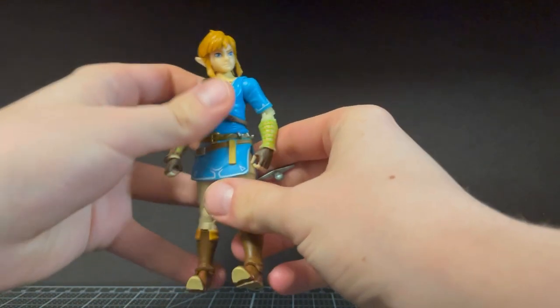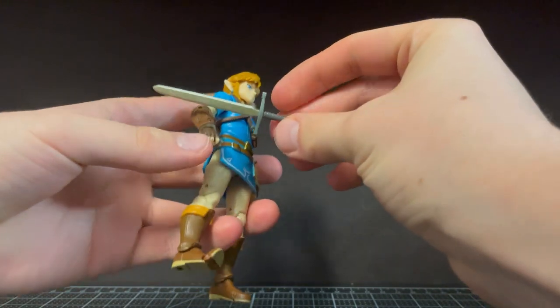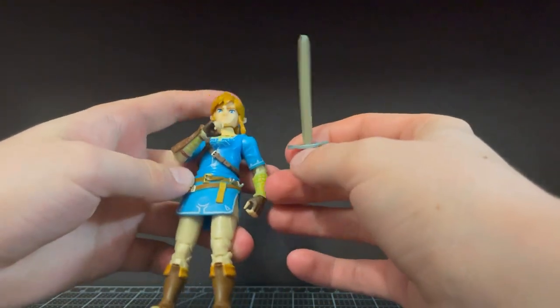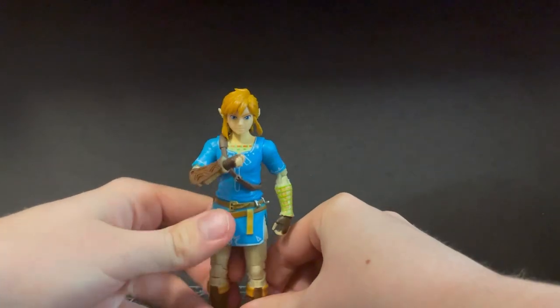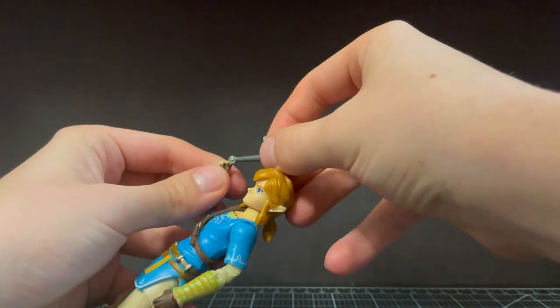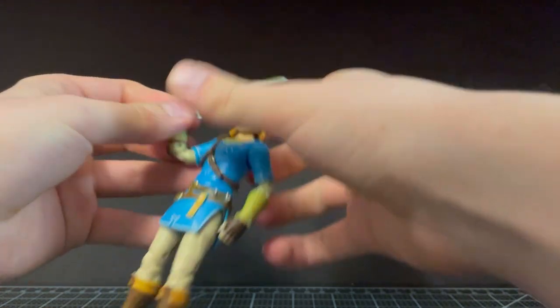Here he is out of the box. He comes with the Soldier's Broadsword, which looks pretty nice. Would have hoped for the Master Sword, maybe a shield to go with it, but it kind of fits the themes of Breath of the Wild — just having a random sword, nothing too special. Probably gonna break after three or four hits anyway.